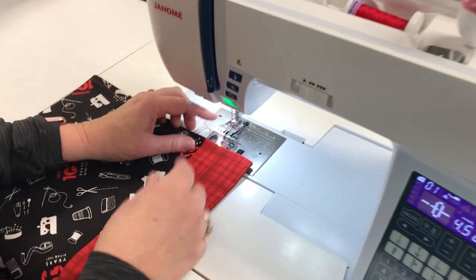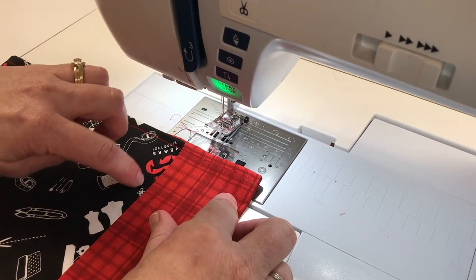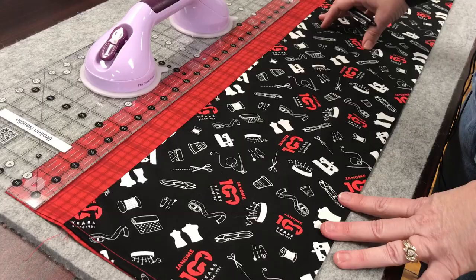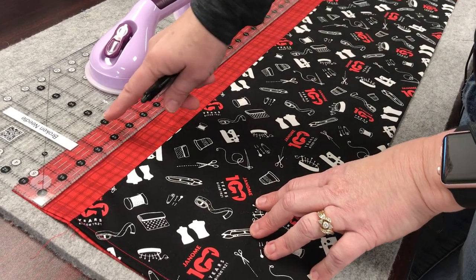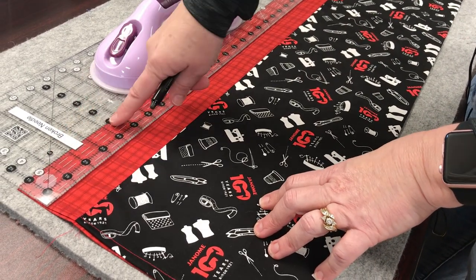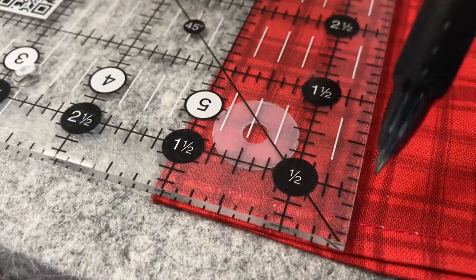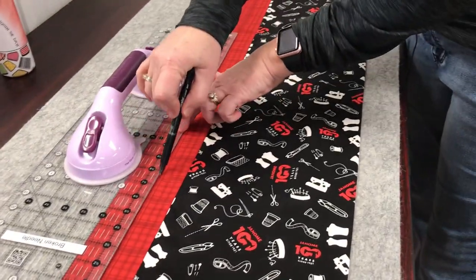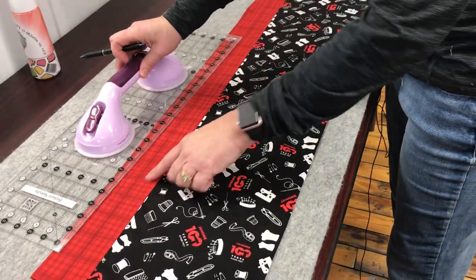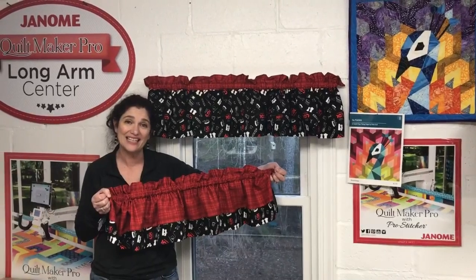Make sure that your thread in the bobbin and up top match this fabric since we're stitching in the ditch. Now we need to make a pocket for our curtain rod. To do that, you want to measure an inch and a half down from the fold at the top of your valance. I'm going to use my ruler and a marking tool to mark all the way across, and then sew on this line. Ta-da! Valance is complete!